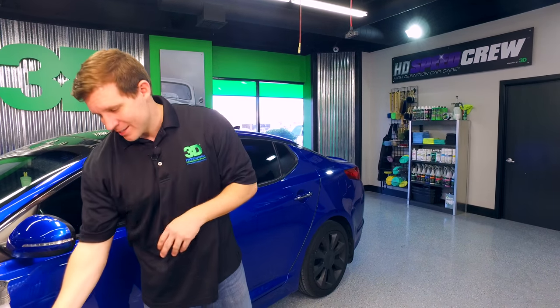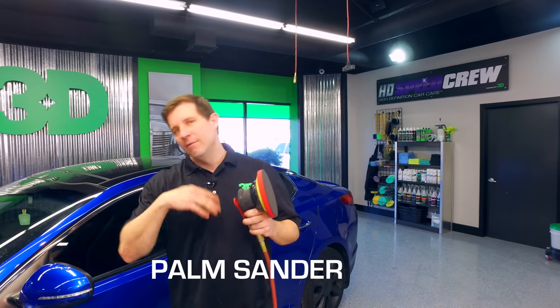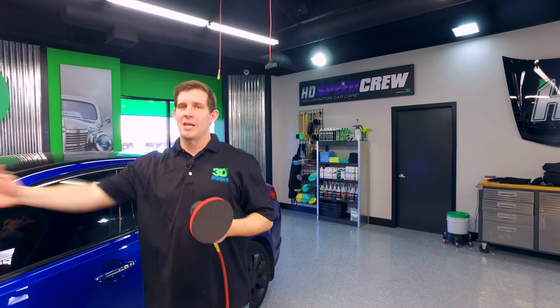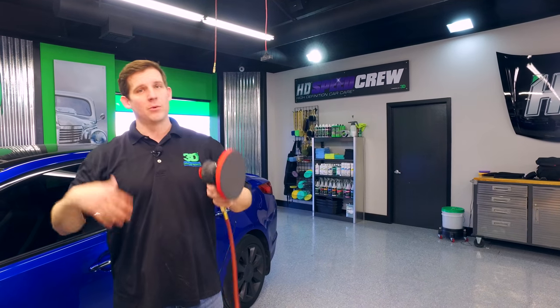Since we're staying with that body shop theme, a palm sander is something that's very common and very useful in a body shop. Usually they're using it for sanding panels, sanding paint down, sanding bond, all those things. But it's actually great for this nanopad.